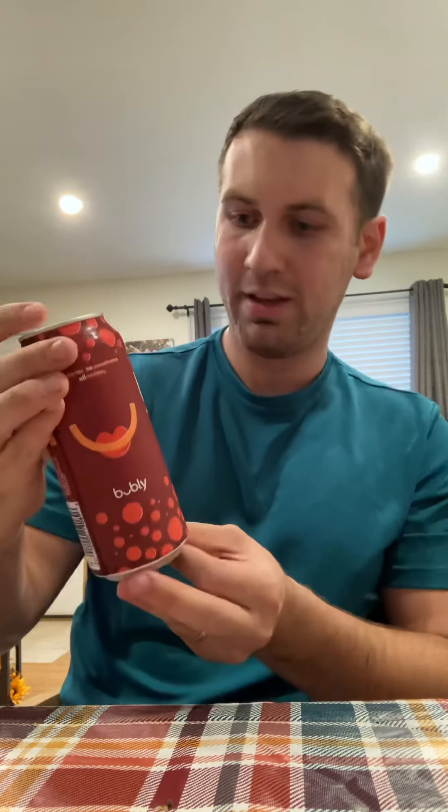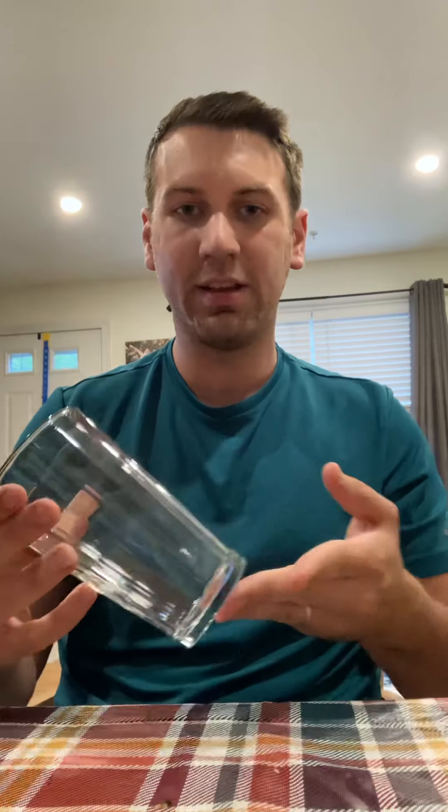This is going to be a special episode because — I don't know if you can see — but this is a tall boy of cherry bubbly. So that's definitely going to affect the chuggability score. Another feature being back in the recording studio is we have the tasty, handy drinking glass.